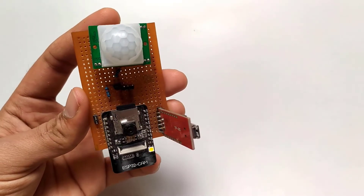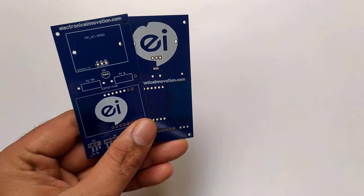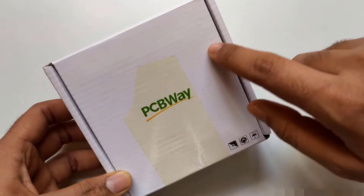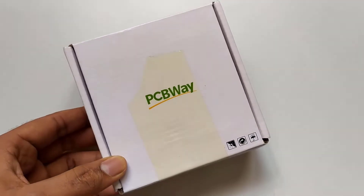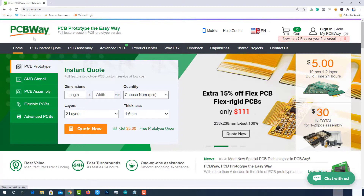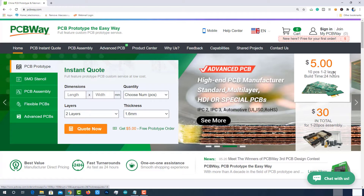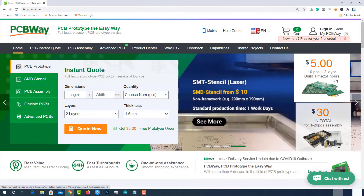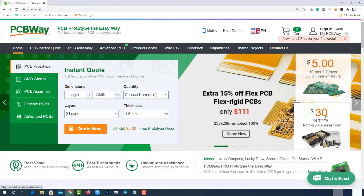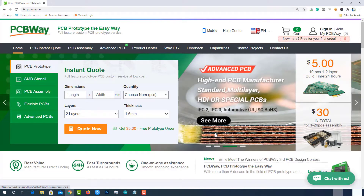If you want to convert your prototype projects into real-time applications and deploy them in the field, you need to design a PCB, because devices with bare wires will not last long. PCBWay is one of the best ways to convert your prototypes into real-time applications. At PCBWay.com, you can get 10 pieces of two-layered PCBs at just $5 with 24-hour build time, and PCB assembling services at just $30 with free shipping. I've provided the link in the description — check out their website for more details.